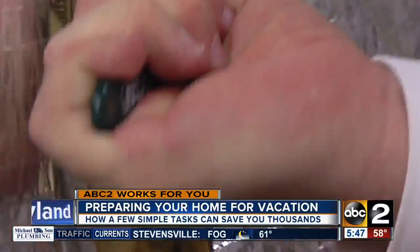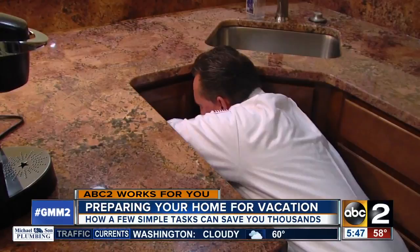First thing I would do is turn off your water to the home. You can do that by locating the water main and turning the lever. Or if you need the water on, switch off sink valves not in use.